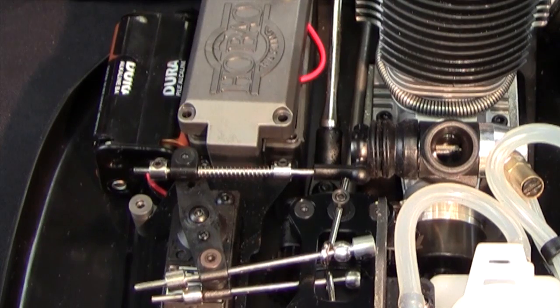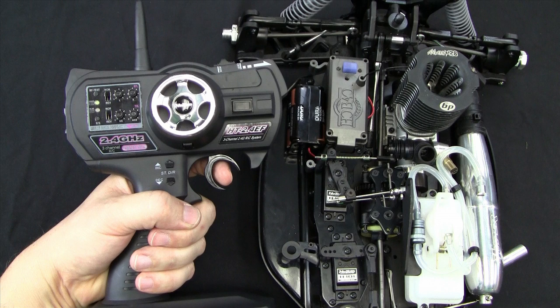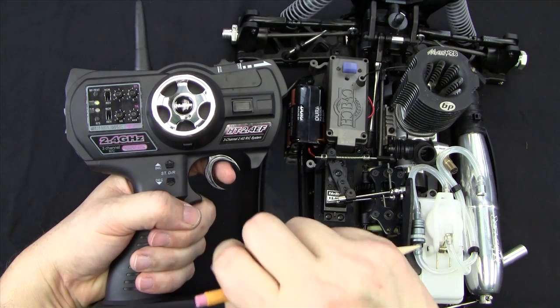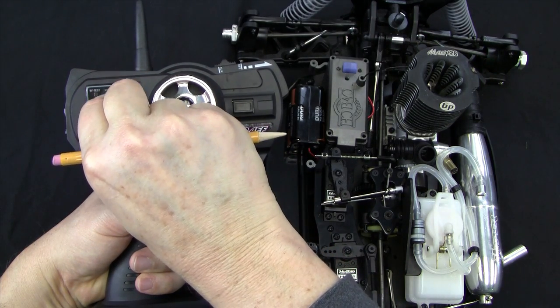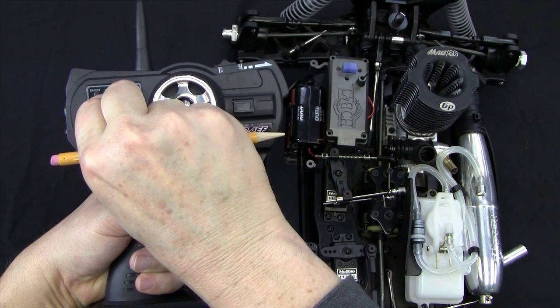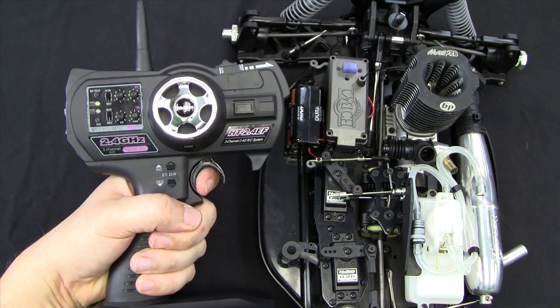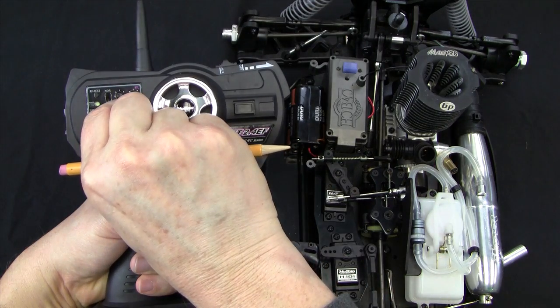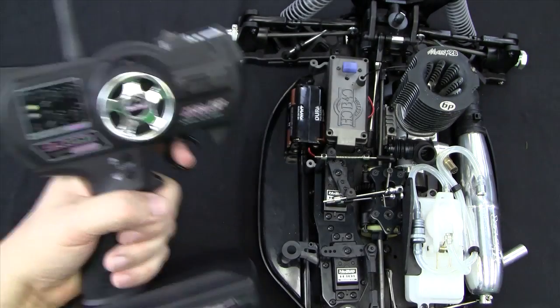The throttle servo should only rotate enough to open the throttle completely and no farther. For the brake, it should only rotate far enough to stop the vehicle. If the servo is moving too far or not far enough, you can adjust the endpoints independently for both throttle and brake. To adjust the brake, push the trigger all the way forward, then rotate the knob of the brake EPA so that you have enough brake to stop the vehicle but no more. Adjust the throttle the same way by pulling the trigger, then rotating the throttle EPA until you have full throttle but no more.